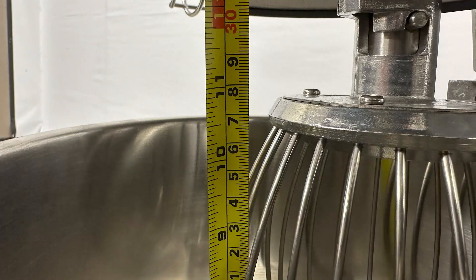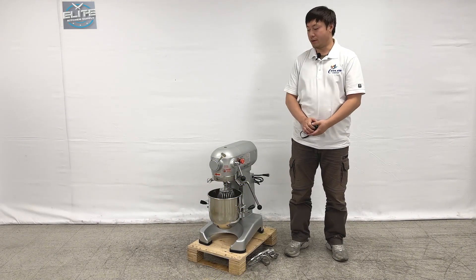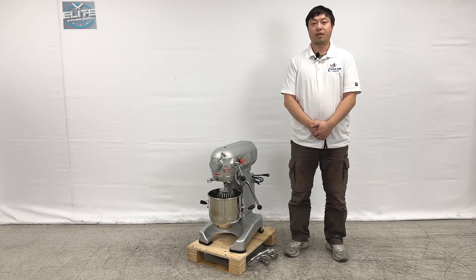The overall depth of the bowl is about 10 and a half inches deep. This is all the demonstration information about the product. If you have more questions, feel free to contact SAS. Thank you.